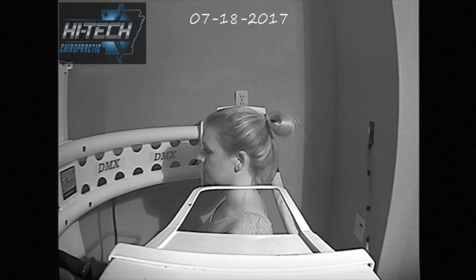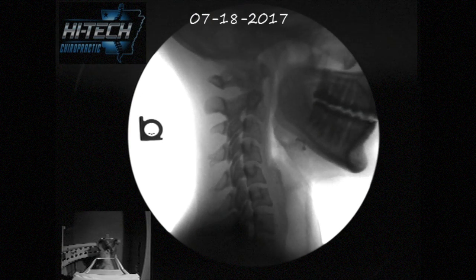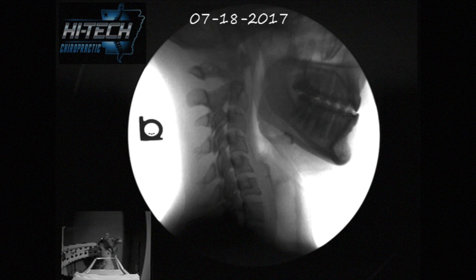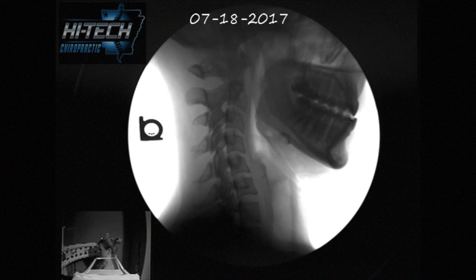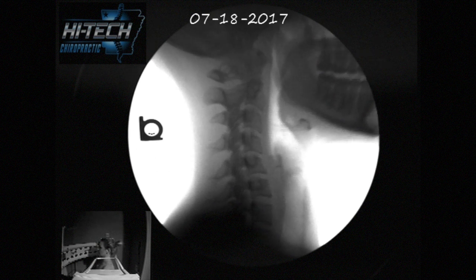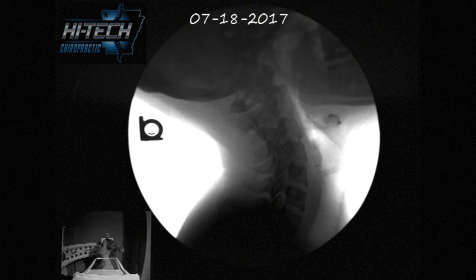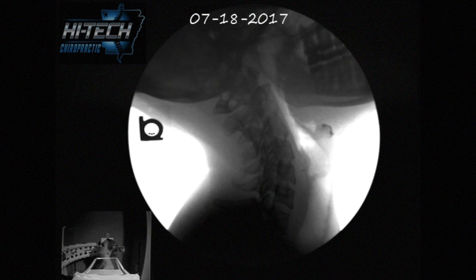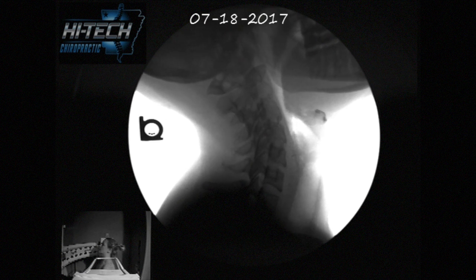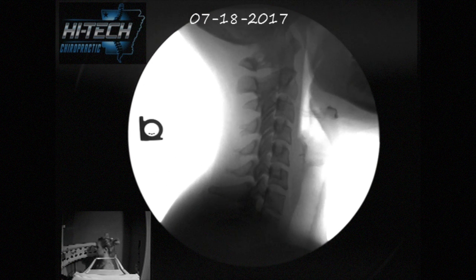Now we're x-raying it. Reduce your chin a little bit. Let your head fall back. Now retract your chin while you're at the back a little bit. Can you do that? There you go — that's what makes it curve good. Now just go back to normal neutral. That improved it right there, that little bit.